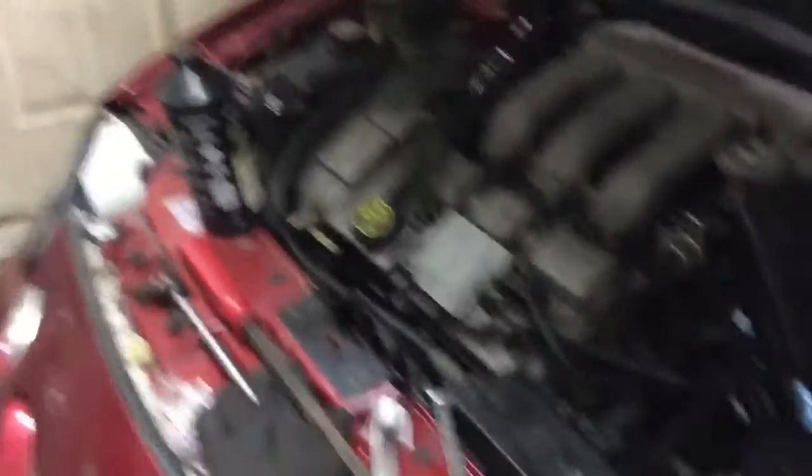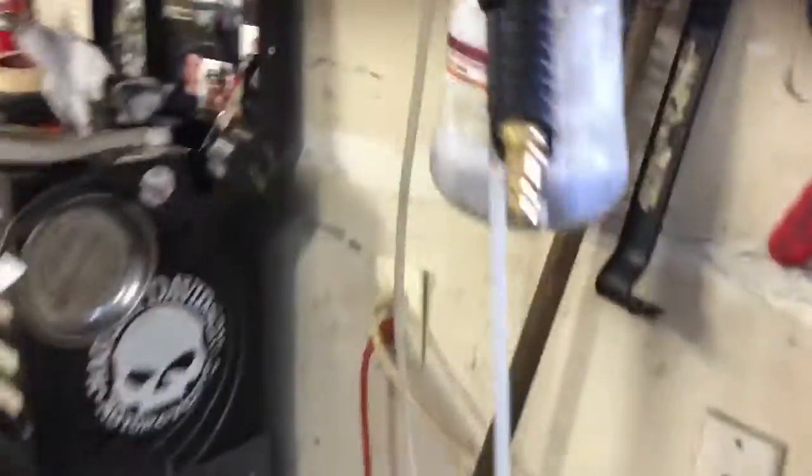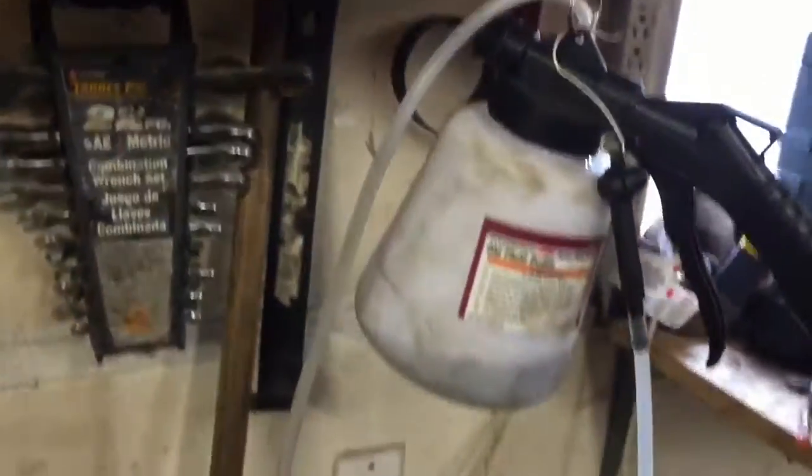Okay, we're back in the garage and the master cylinder's put on, the brakes are bled, and let's talk about the brake bleeding tool. Here's the new master cylinder all filled up and ready to go. All the tires are still off this vehicle — we just got done bleeding it and we have a tool mess. But let's talk about this little contraption.